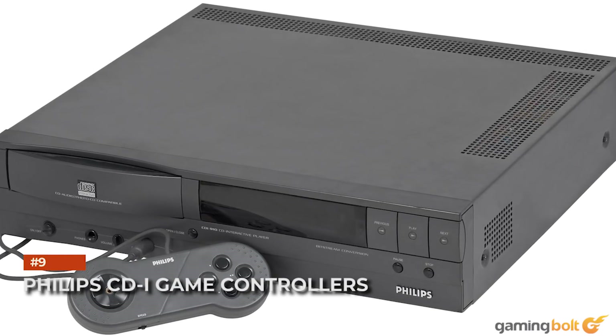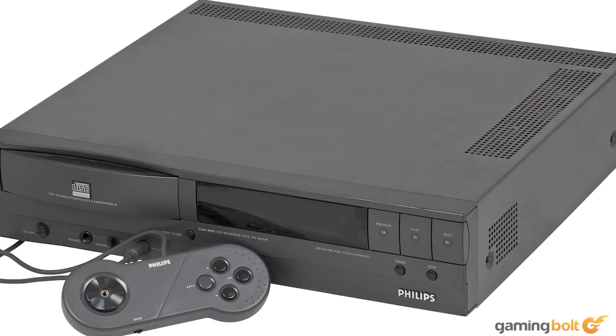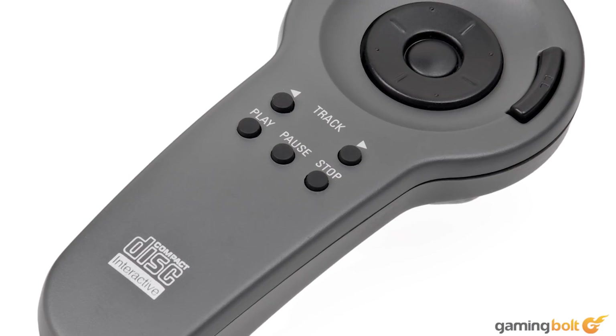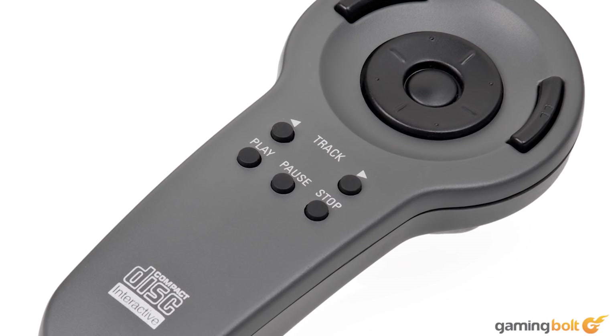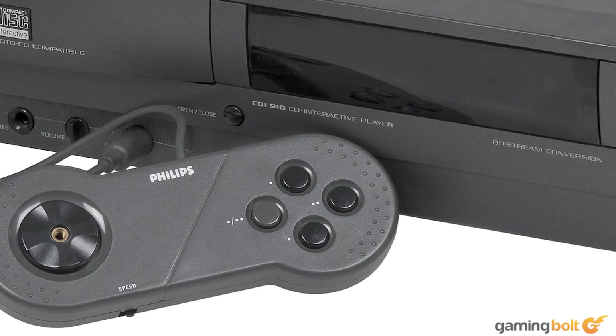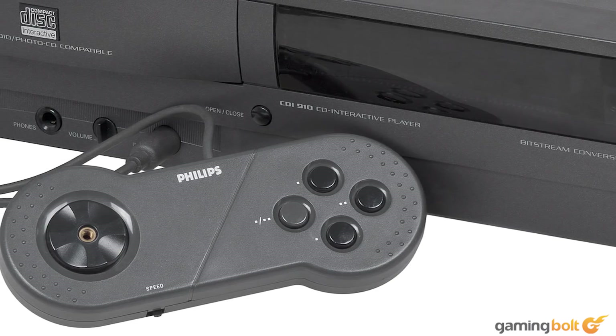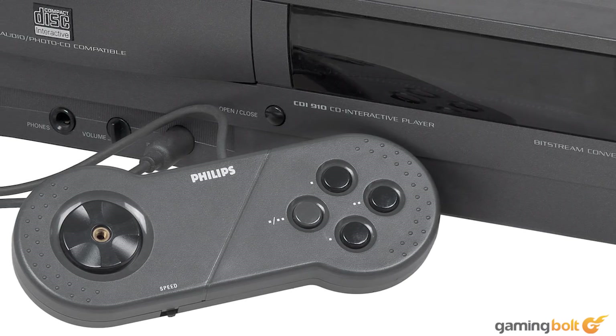Philips CD-i Game Controllers. At one point, Philips made its own optical disc format called the CD-i, whose two main claims to fame were the awful controllers and the even more awful but still hilarious Zelda titles. As difficult as it was to believe, some of us didn't want a controller that looked like a trackpad attached to a scanner, like the CD-i Player 400 offered. Despite this, the CD-i still hung around for a good eight years.